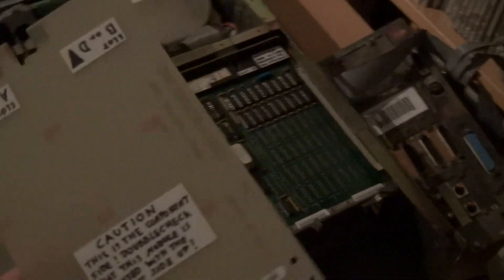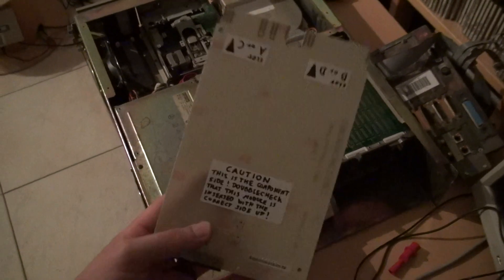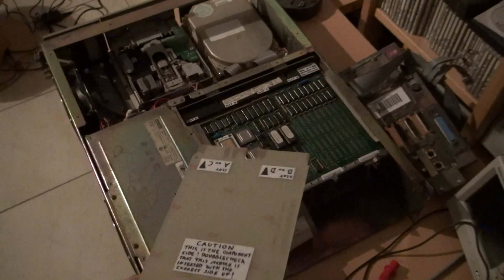Here we have the so-called Grant Continuity card. I've labeled this because it's prone to being put in the wrong way around. And if you do so, I think you can smell the bus drivers releasing their magic smoke. So always double-check how you plug this in.